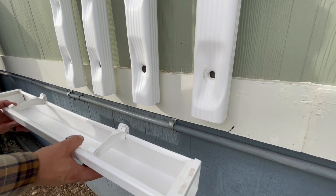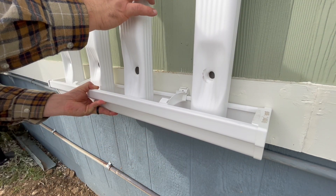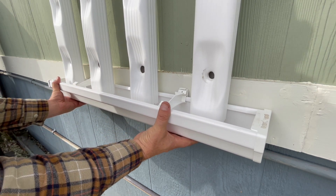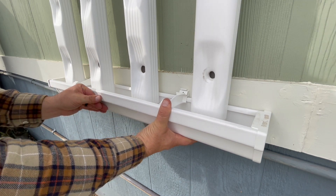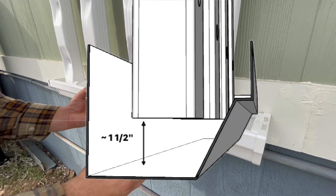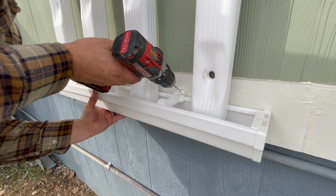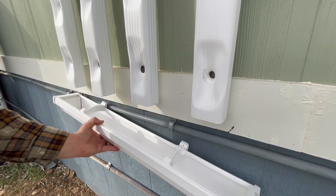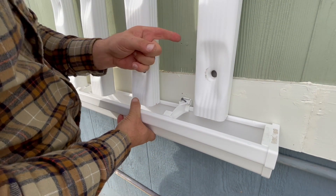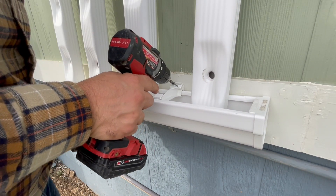Next we'll be determining the gutter height. Put your gutter up underneath your plant tracks planters and leave about an inch and a half of space between the bottom of the planters to the bottom of the gutter. This will allow you to be able to easily remove your planters in the future. Once your gutter height is determined, place your brackets between your plant tracks planters and secure in place using the supplied Phillips head screws.